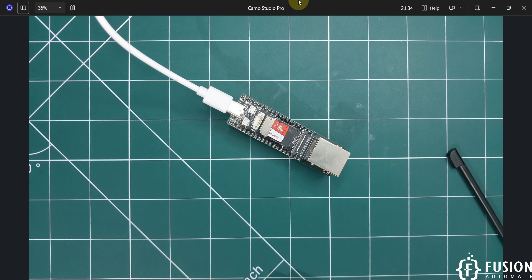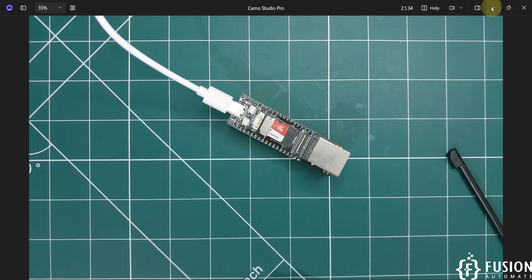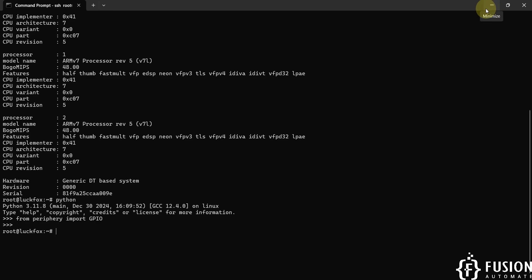I hope the getting started guide for the LuckFox Lyra Plus board with BuildRoot on SD card is clear. If you have any questions, ideas, or doubts you can reach me on Telegram, Instagram, WhatsApp, the comment section, email, or LinkedIn. In the next video we will cover flashing Ubuntu operating system onto the SD card with a complete setup walkthrough. Stay tuned — take care, goodbye, and thank you.